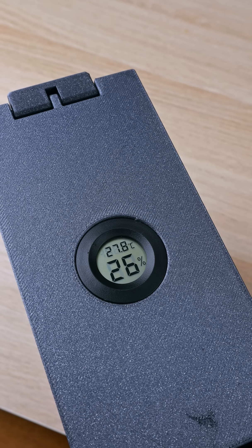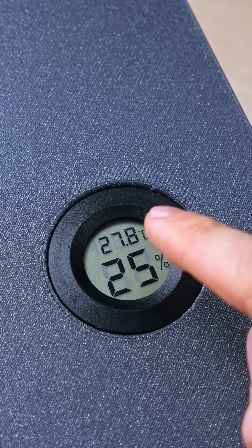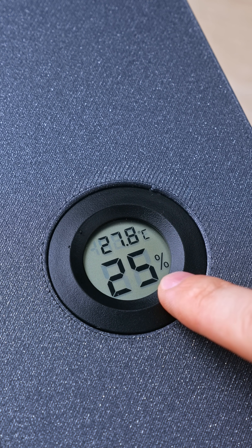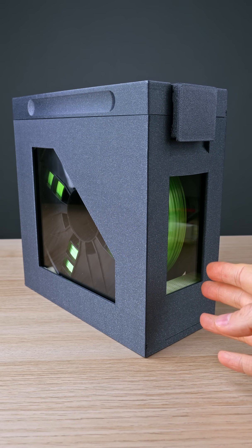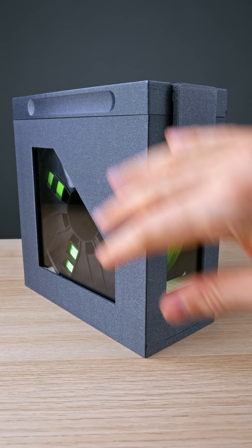And now we wait. It's been about 10 minutes and the humidity didn't go down much. There's no airflow and one container is not drying fast enough. We need more of them in different corners.